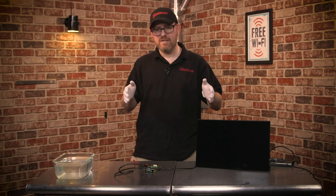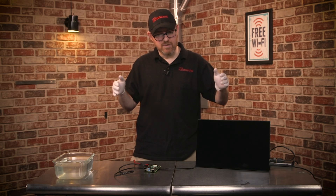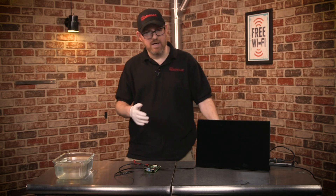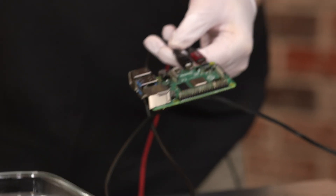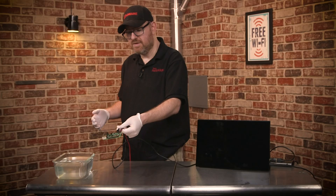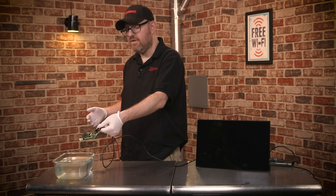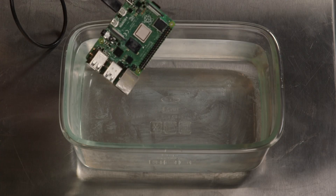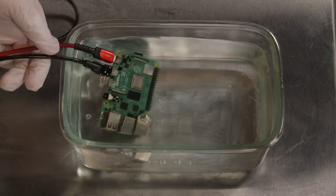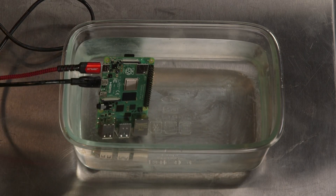Now we're going to take this Raspberry Pi 4 and stick it under water to see if it boots up. If it does, we'll see the Raspberry Pi desktop on this portable monitor. I'm still wearing gloves because this material is not great for your skin. We would also be careful about not touching the water while power is going through it, just in case. So it's off right now — not plugged in — and I'm going to put it in the water. It's floating a little bit, so we'll plug it in, turn it on, and then dunk it even further underwater if it's working.